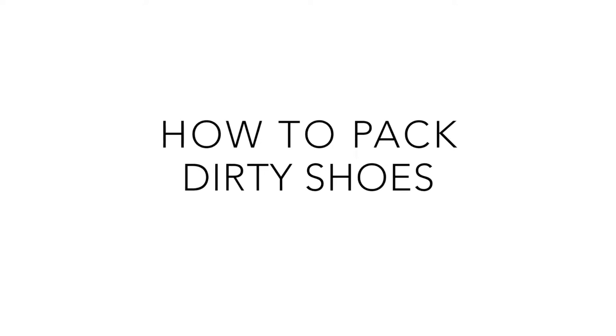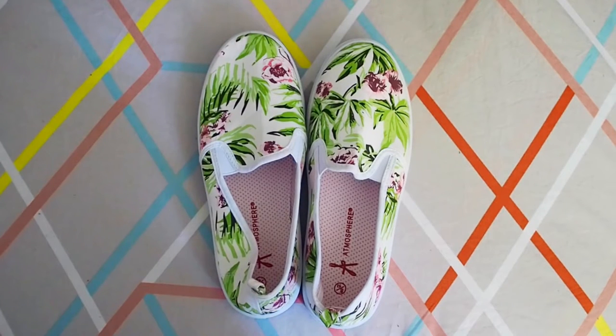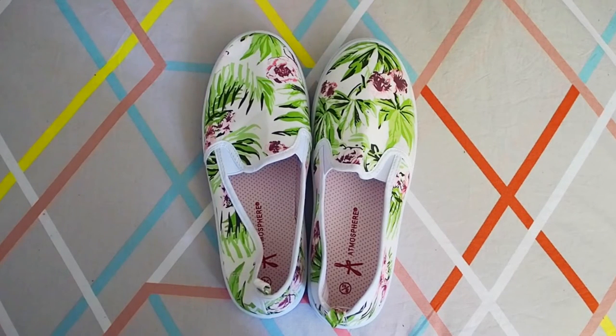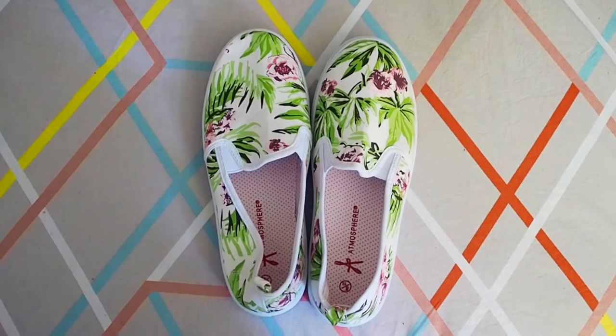Save time and space when you're packing with these five packing hacks. If you're packing shoes into your suitcase but you don't want the soles to get the rest of the things in your suitcase dirty, then pop them into a plastic hair cap.